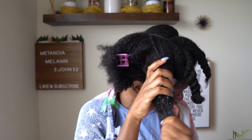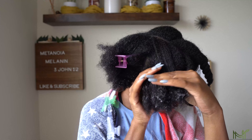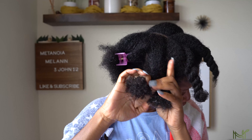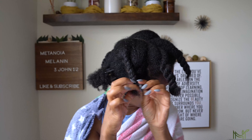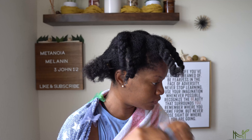The other blends I have available are going to be for excessive shedding — so I have a blend for that if you're dealing with shedding, check that blend out. And then I also have a blend for dandruff, dry scalp, psoriasis, and those conditions — I've got you on that as well.